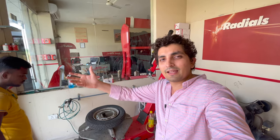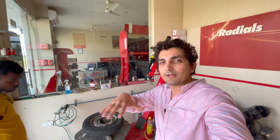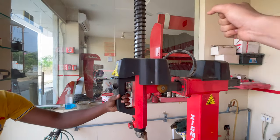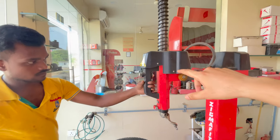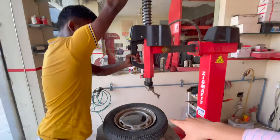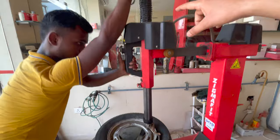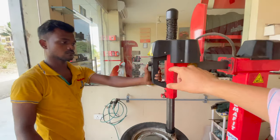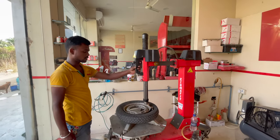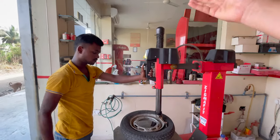When you are taking a machine, take it according to your requirements. Some rims have a button and some rims have a handle. Where you have the rim, you have to put it in the back of the tire. You have to press this button and lock it. You have to close and lock the button, and focus on it because it goes up.